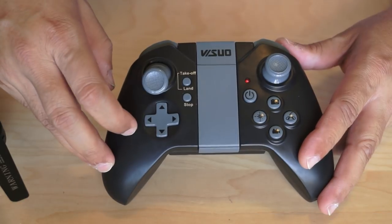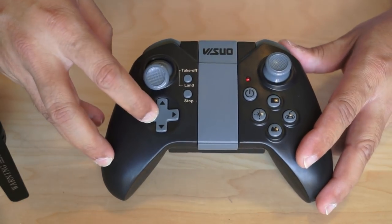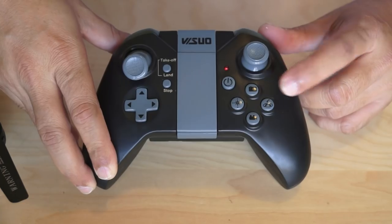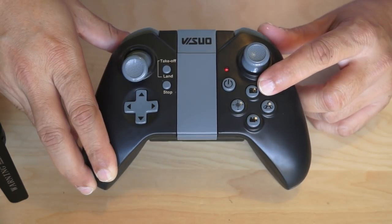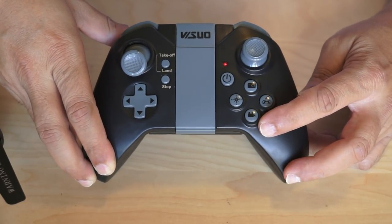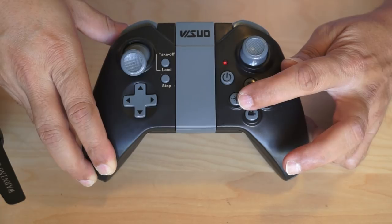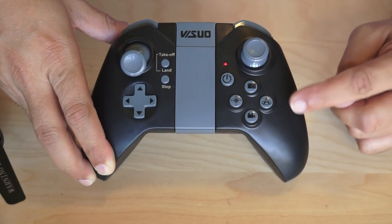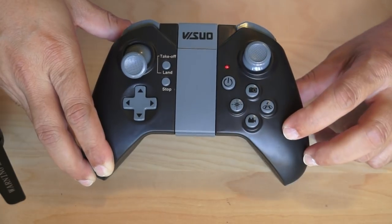Then we have a plus-type set of buttons — left, right, up, down — probably for trimming. We have a camera button for still shots, a video button to start and stop recording video, a headless mode button, and an auto return-to-home — or as I'd call it, a kamikaze button.